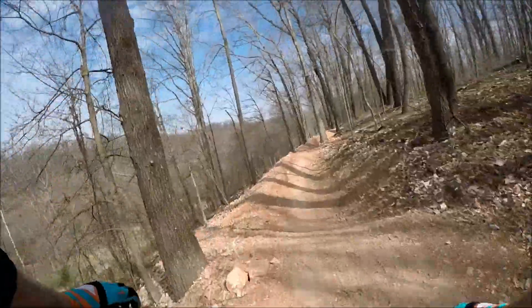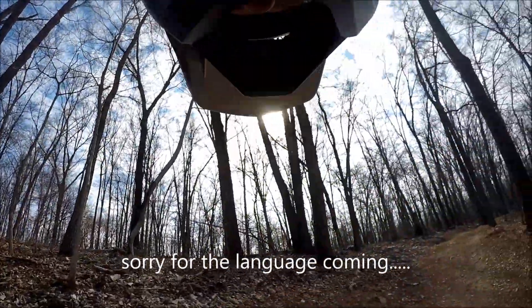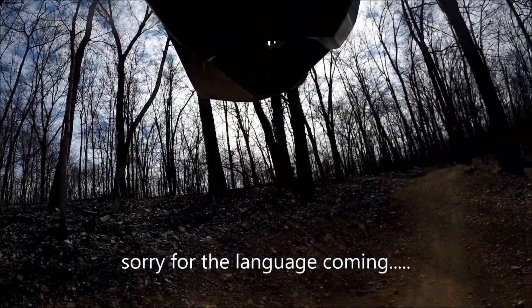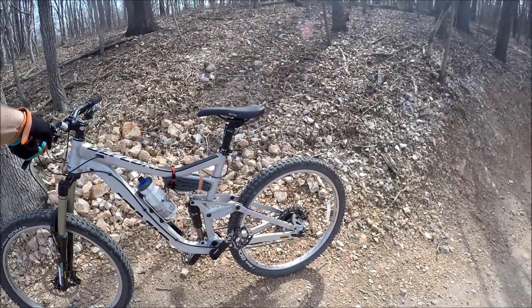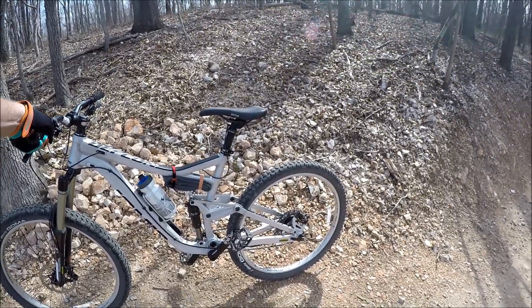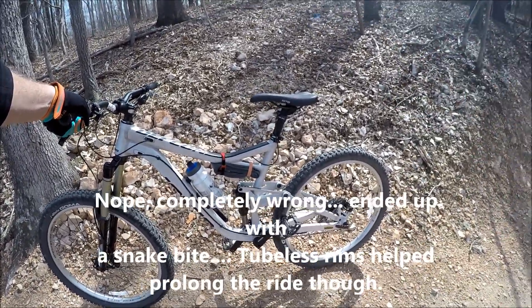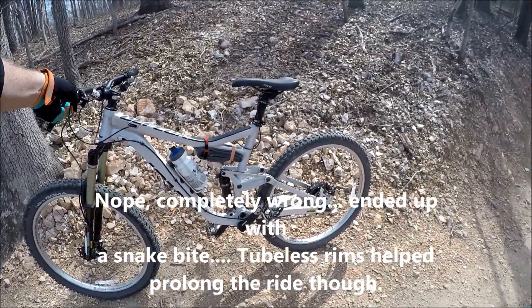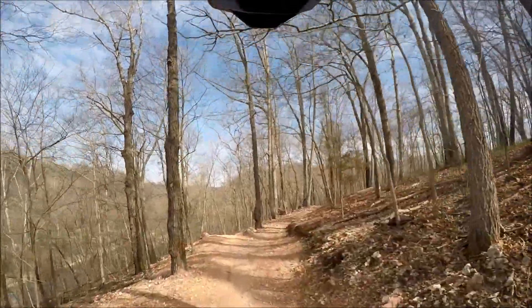Too much fun! Quick update — I thought I had a snake bite already. I grabbed a rock in the middle of the trail, but it turns out it had just loosened the stem a little bit and was leaking air. Put some air back in and we're back on the run. Back to the rock area.